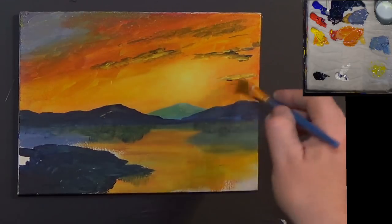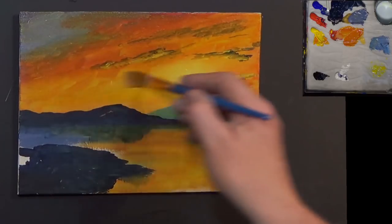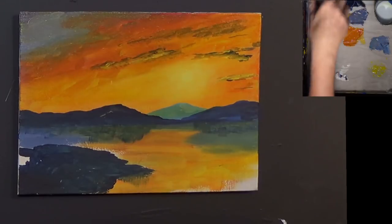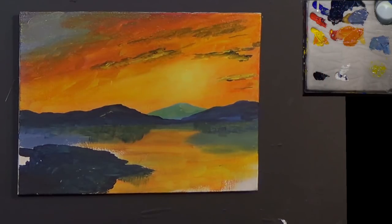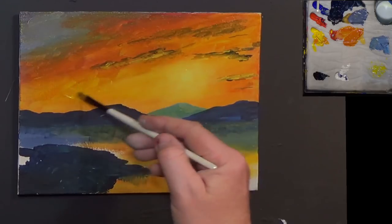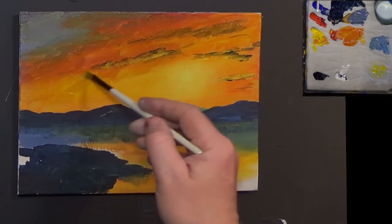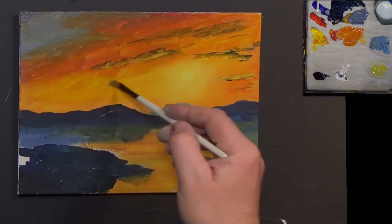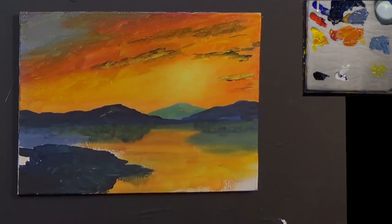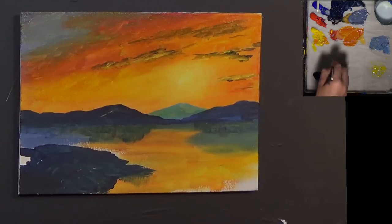I quite like that. I'm going to get my brush and get some yellow - just putting a bit more thicker yellow in places just to settle it down a bit. Because I wasn't quite satisfied with that. I'm going to get a little bit of white now - just a little bit of pure white just on the tip of my brush.